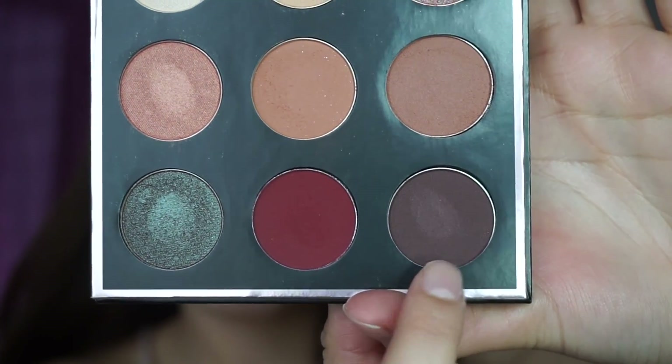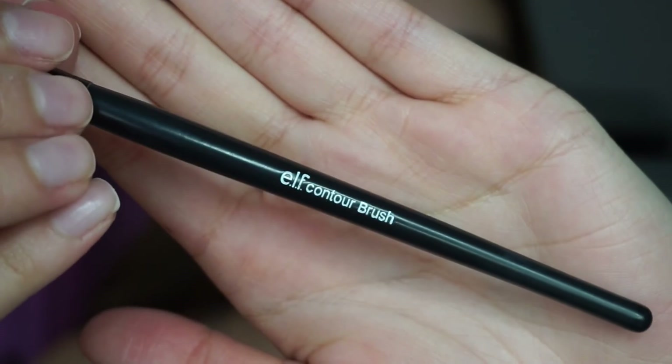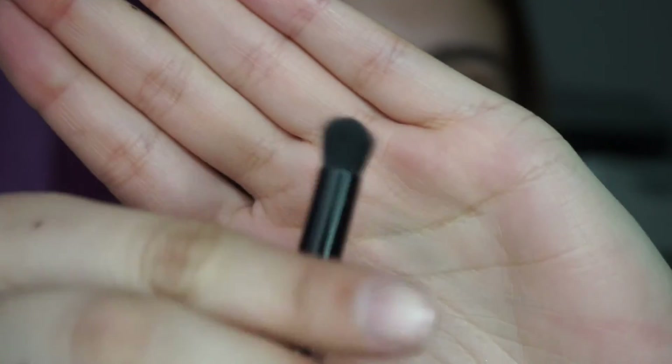Then I'm going in with the beautiful Aphrodite on my e.l.f. contour brush. All you want to do with the e.l.f. contour brush is just pack it onto the outer corner. Then I go in with my Sigma E25 brush again and I blend it all out.